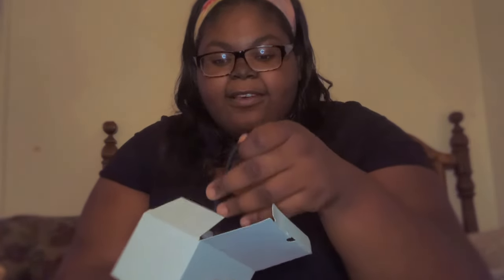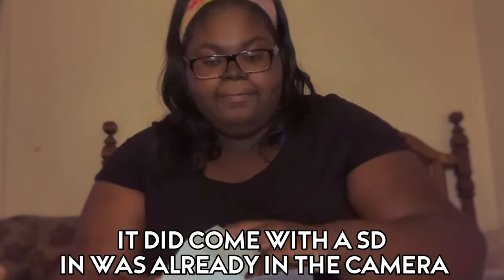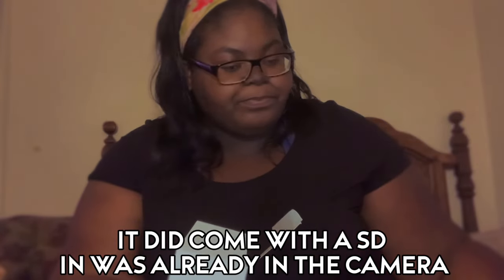It came with a charging block. It came with a little cable and wrist strap. I'll be honest, I don't know what the hell I'm talking about. We got a battery — it came with two batteries. Here's another one. And the charger to the camera. I'm so excited.